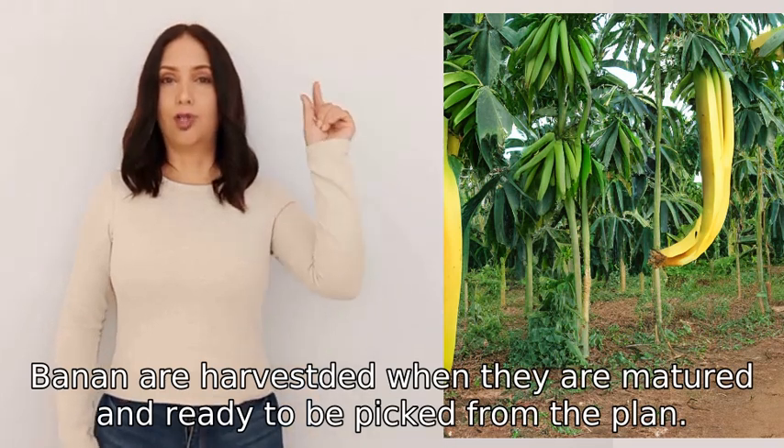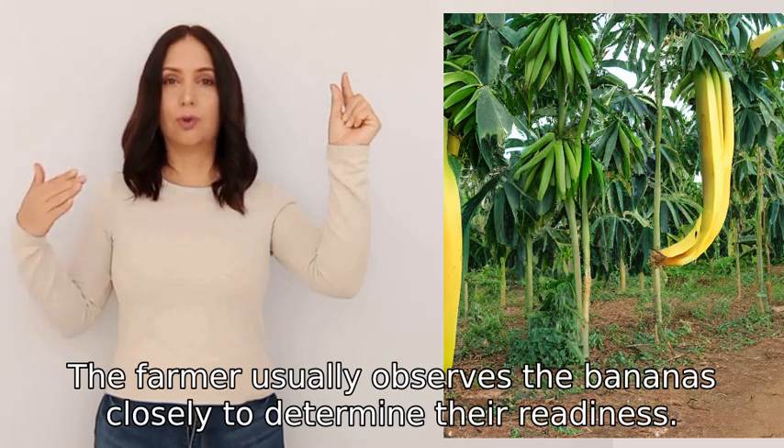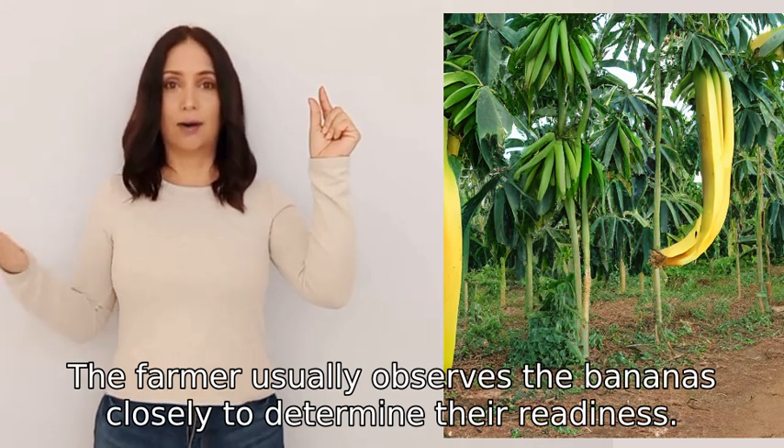Bananas are harvested when they are matured and ready to be picked from the plant. The farmer usually observes the bananas closely to determine their readiness.